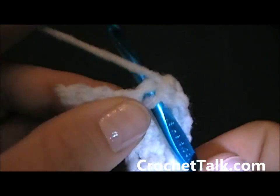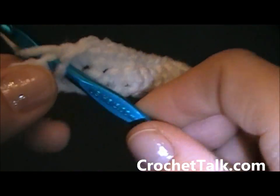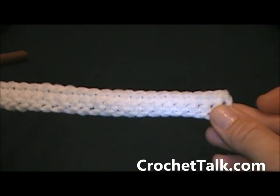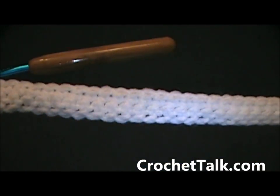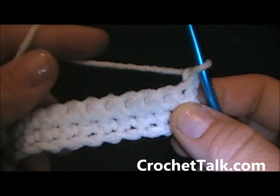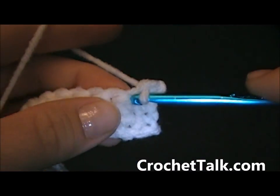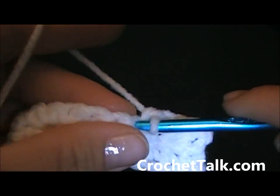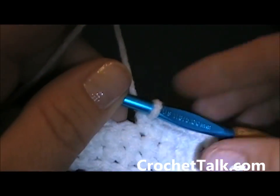Here I am at the end of row 2, I just have a few more stitches to go. I am going to continue to single crochet across to the end stitch. This is what it will look like at the end of row 2 and you should have a total of 28 stitches. Now for rows 3 through 7, you are going to just repeat row 2. Chain 1, turn, and repeat the single crochet all the way across to the end. I will meet you at the end of row 7.